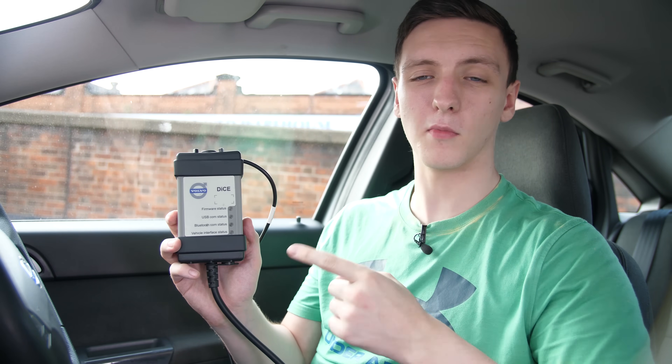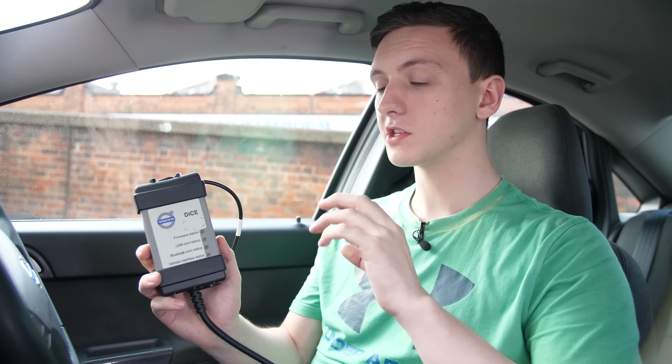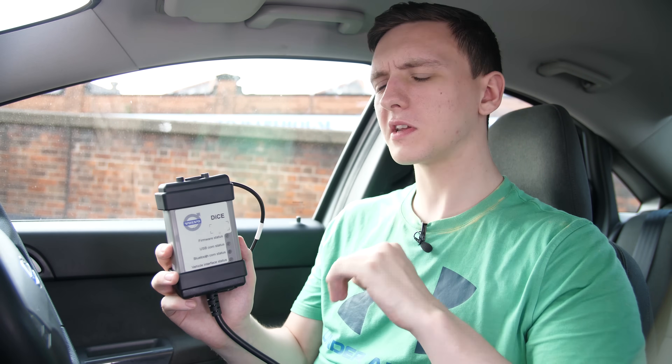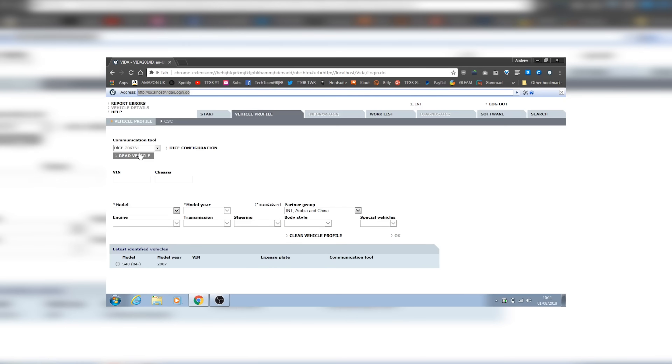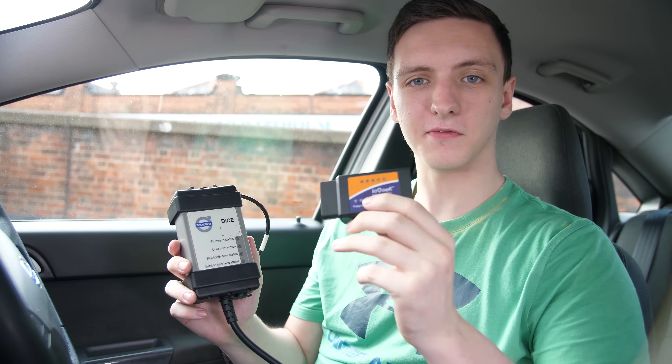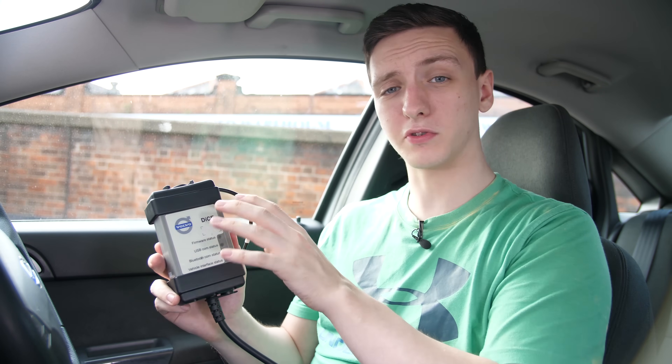You can step up the food chain in terms of diagnostic tools with a vehicle or manufacturer-specific tool. In my case, because I have a Volvo S40, I have the Volvo DICE communication tool and their Volvo Vida software, which is very detailed and intricate — it gives you specific errors, fault tracing, and even software updates for the car. These tend to be more expensive: your standard reader is £10 to £15 on Amazon or eBay, but with this one you're around £50 to £70, and that's not including the software subscription for Vida.